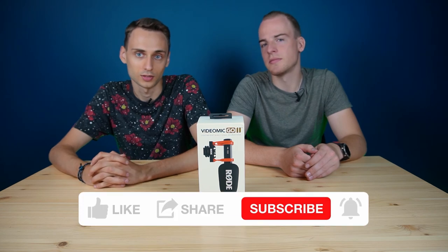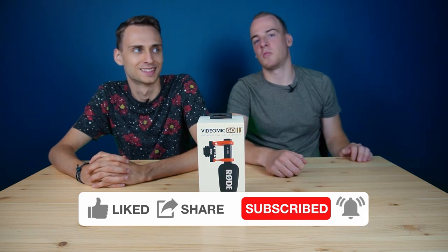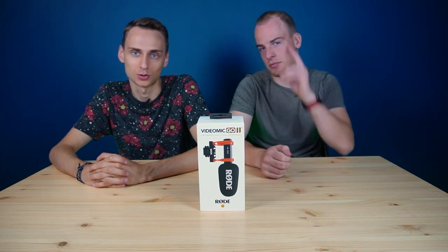Thank you guys for watching. Don't forget to press like, subscribe, share, comment, and other stuff. That's it, I think. And we will see you in the next one. Goodbye.